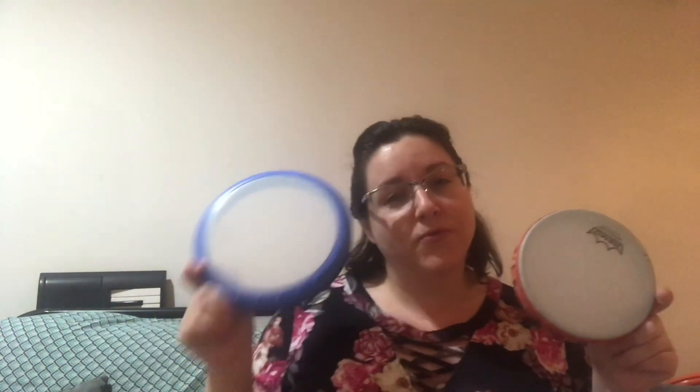How about we start with a game of: what's that instrument? Let's start with this one. What is that instrument? I'll give you a hint. Here is another one — there's two of them. It's a drum! This is a drum, and this is a drum.